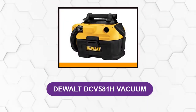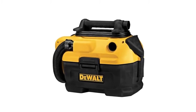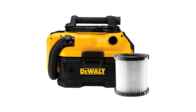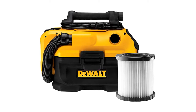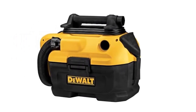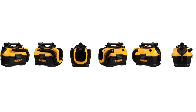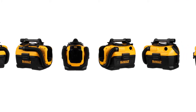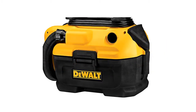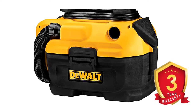At Number 4: Dewalt DCV581H Vacuum. This cordless/corded wet dry vacuum can operate using either a 20V max battery or an AC outlet. The filter is easily accessible, washable, and reusable — simply use tap water or a water rinse to clean it. The high-quality HIPA filter traps germs with more than 99.97% efficiency, and the reusable washable filter comes with a 2-gallon tank capacity. You also get a crush-resistant cleaning hose, on-board storage for easy transportation, and it simplifies wet and dry debris cleanup. It comes with a 3-year warranty.